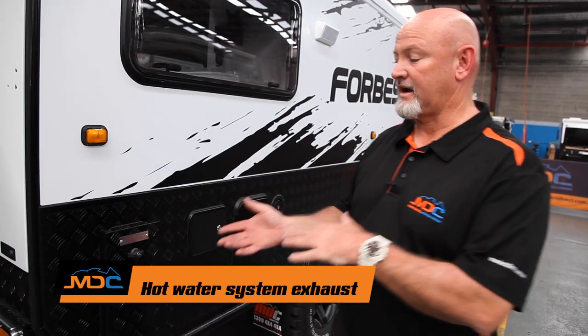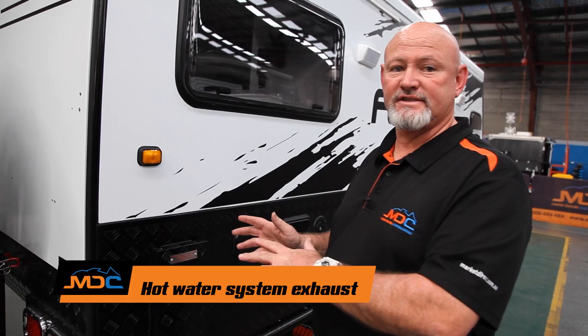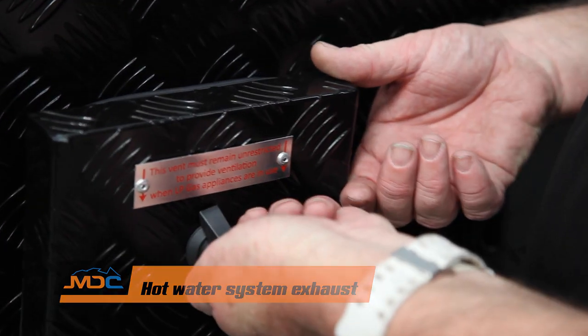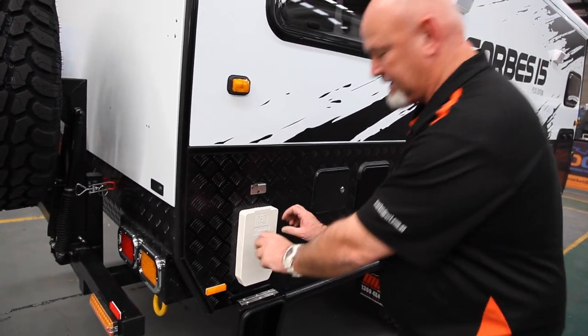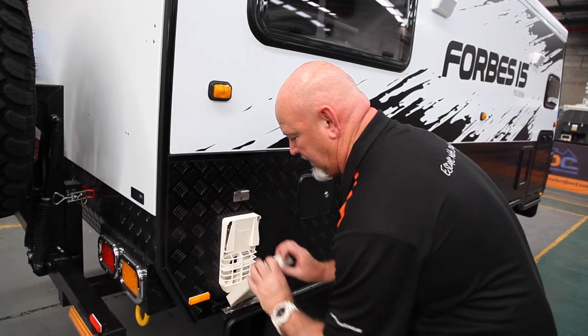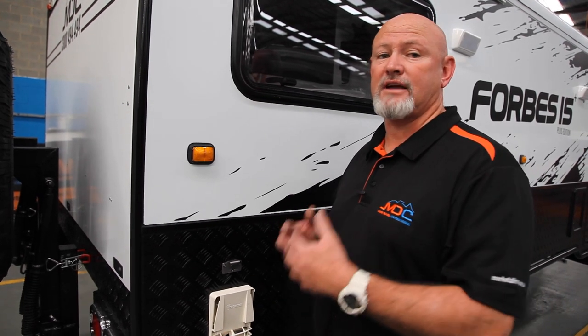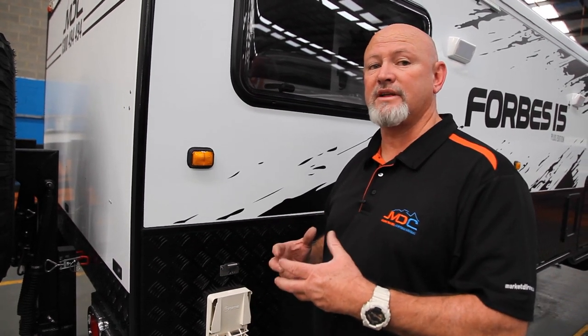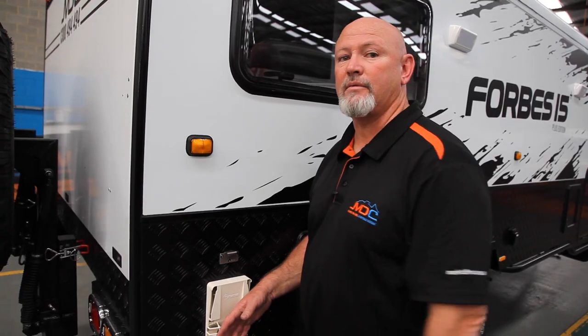The Truma hot water system cover — you have to take this off when you light your hot water system. Turn that, it releases and falls out of the way. Push your thumbs in, it splits the top, and it just pops off. Ventilation: as well with your Truma hot water system, you must come and check it — it does take 15 minutes to heat up. After about two minutes, come and check. Back of your hand, feel the heat coming out. If it's warm coming out, you know it's lit.